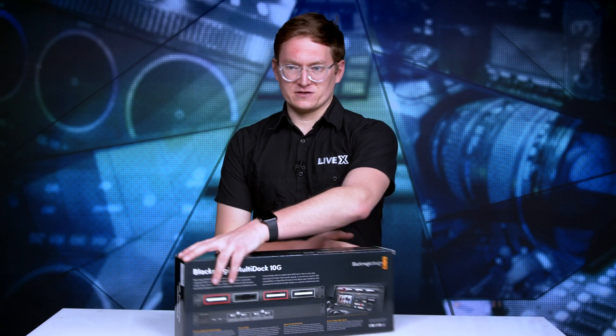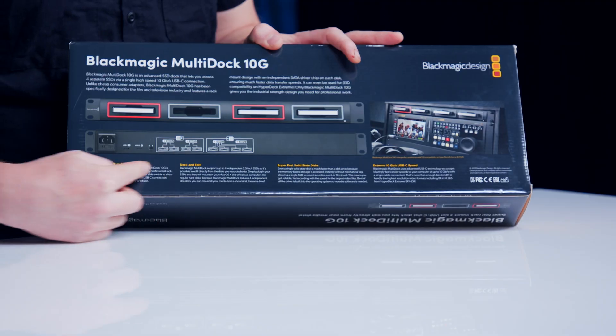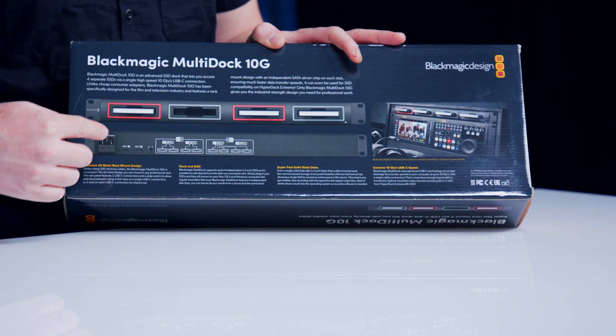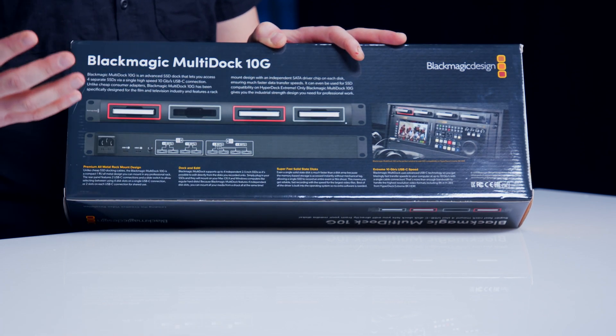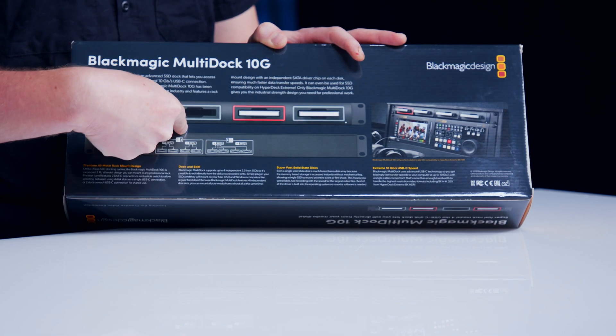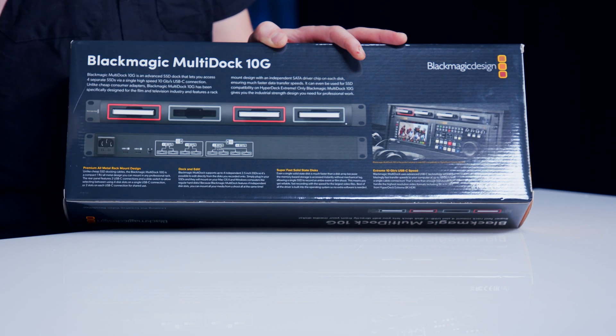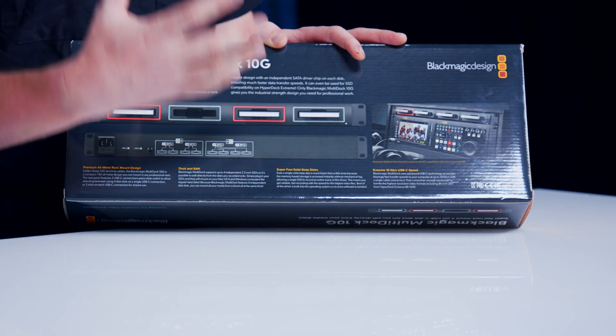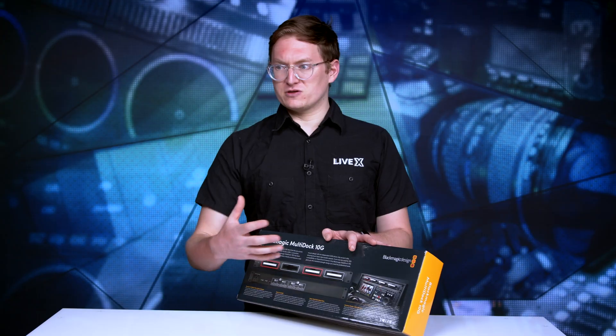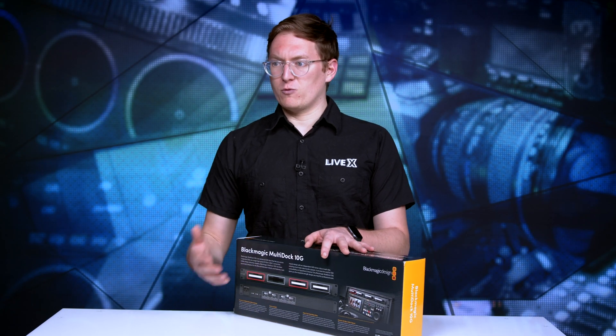The added feature, as you can see on the back, is that they've included a method in which you can tie two separate machines to use the same dock. So you can, in theory, have the first two drives being used for recording with your Hyperdeck Extreme, and then have the other two slots working to ingest your footage so that you can keep the workflow going while you keep shooting.